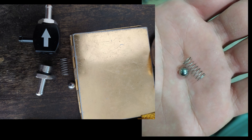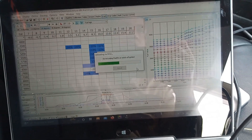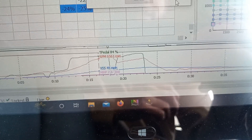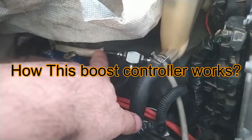Sometimes people using factory ECUs will find the ECU goes into boost cut because of that spike. That's why you can remove that spring and ball so the over-boost won't happen. This phenomenon is clearly seen in data logs — the boost first jumps to 9 psi and then stabilizes to 7.6 psi or so. That spike can be seen in the logs.